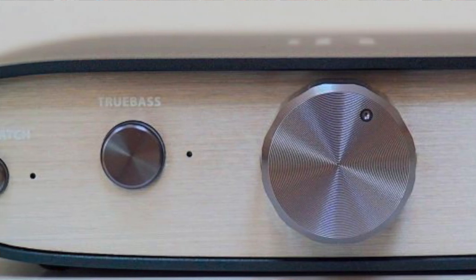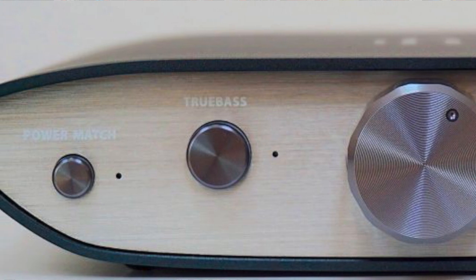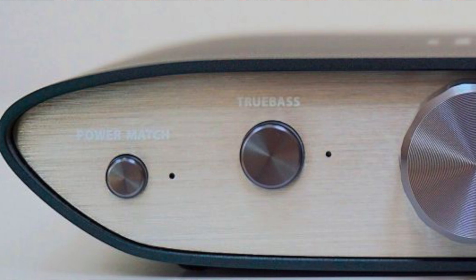Ever seen the Humphrey Bogart film Casablanca and the extra-large Sidney Greenstreet? He walked into the room and became the room. Here, bass was Sidney Greenstreet. Then I looked at the front fascia and literally saw the light — the True Bass option, the bass boost, was defaulted to on. So if you grab one of these DACs, check True Bass before you listen. I was inadvertently listening to bass boost from the start. It's big, it's too much — I switched it off for the rest of the review.